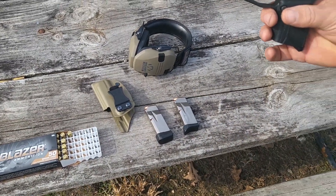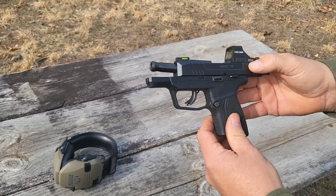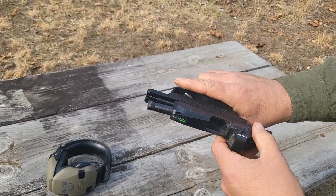Chandler Legacy Farm here. We're gonna be shooting the Ruger with the Hollow Sun 407K red dot on it today.